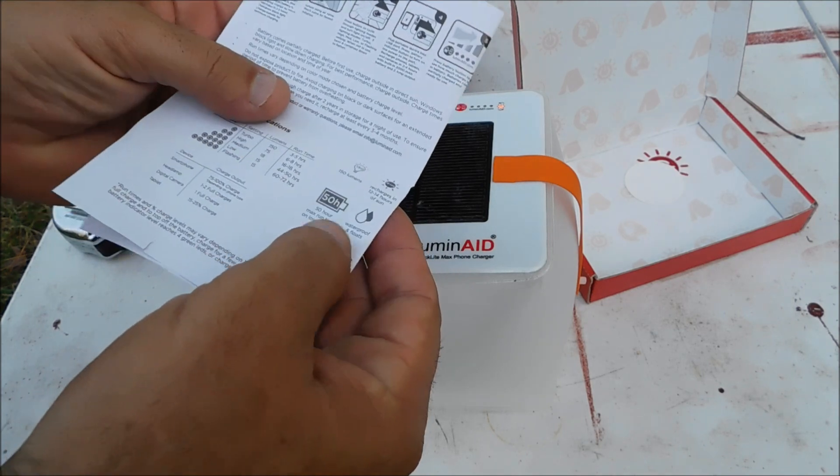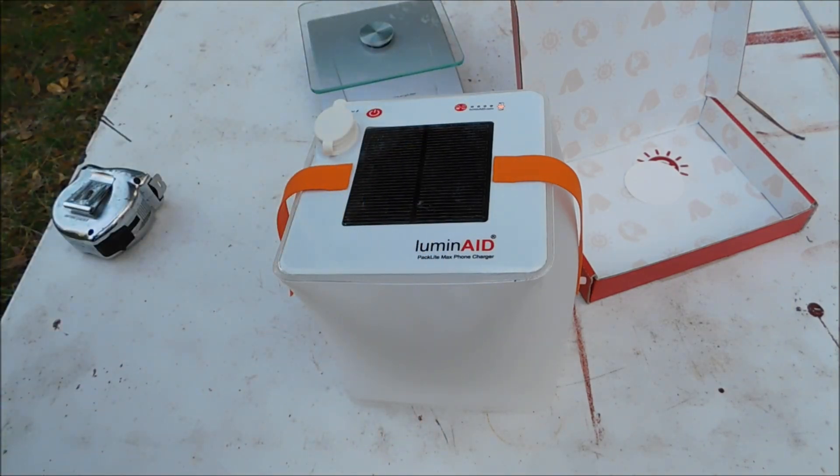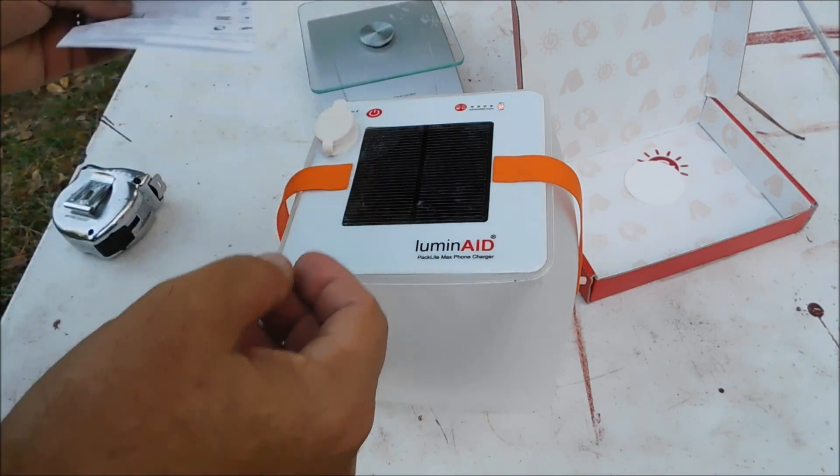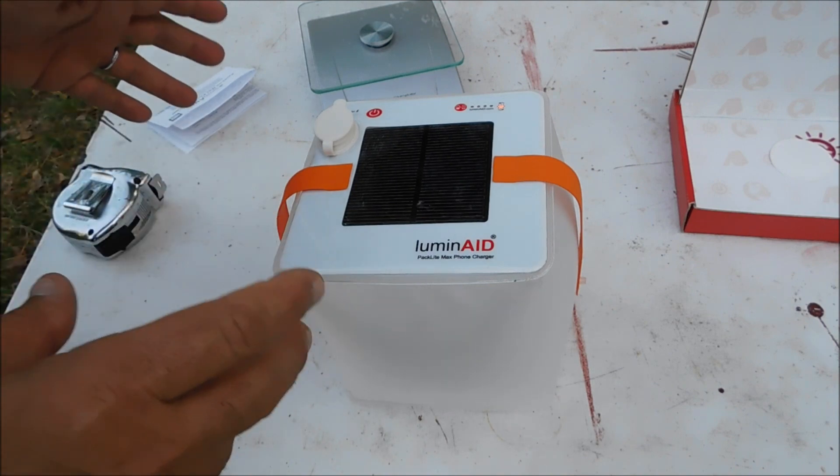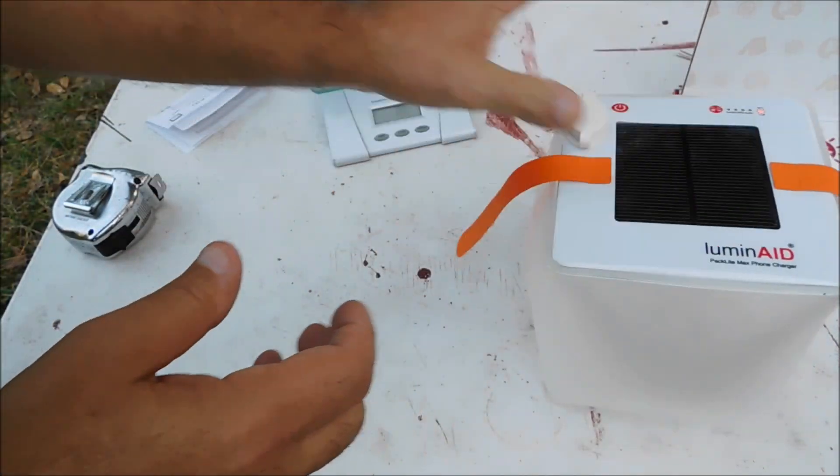50 hours of run time on the low setting — that is outstanding, guys. It recharges in 12 to 14 hours of direct sunlight. This was sent to me as a free sample. Full disclosure, we're not going to let that interfere with our opinion, though.